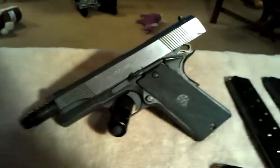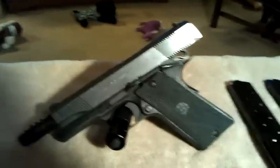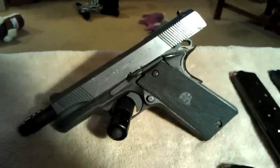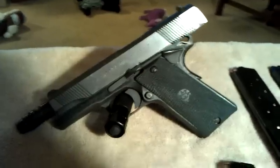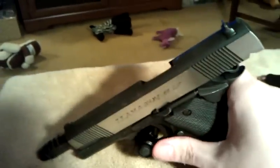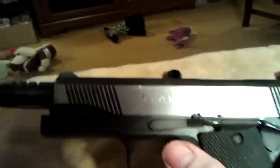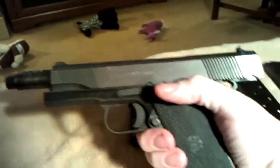It does have a compensator on the end. This one has had extensive work done by a gunsmith for accuracy, dependability, and overall functionality. It does have factory Llama rubber grips. Sorry about the camera shaking, but it has a stainless slide, as you can see.